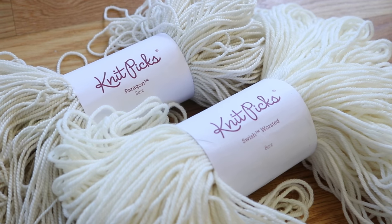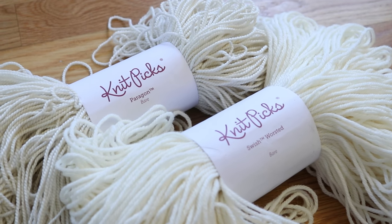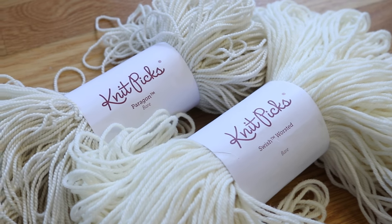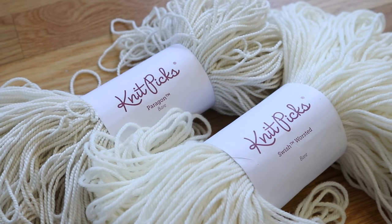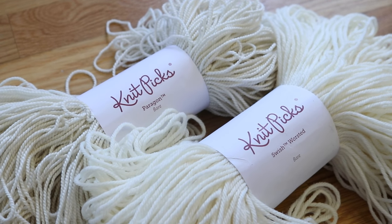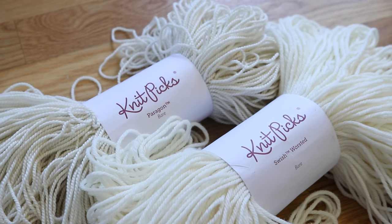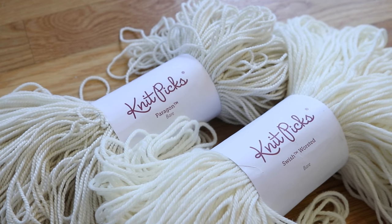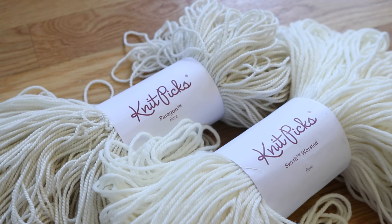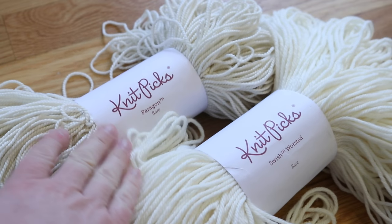I thought I would take a look at this in video form so I could chat about why we might see different results on different fiber types going into one pot at the same time. I know from experience with superwash yarns that they absorb food coloring based acid dyes really quickly. From my limited experience with alpaca and silk blends, I know it required a lot more time, heat, and acid for all of the colors to bind. So I'm expecting that we will have a lot more color on the Swish yarn versus the Paragon.